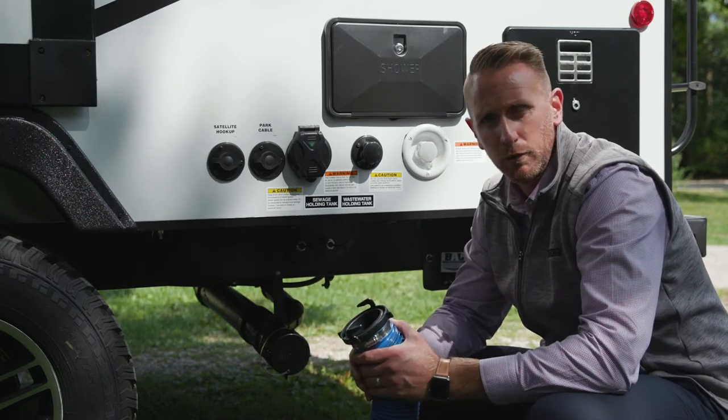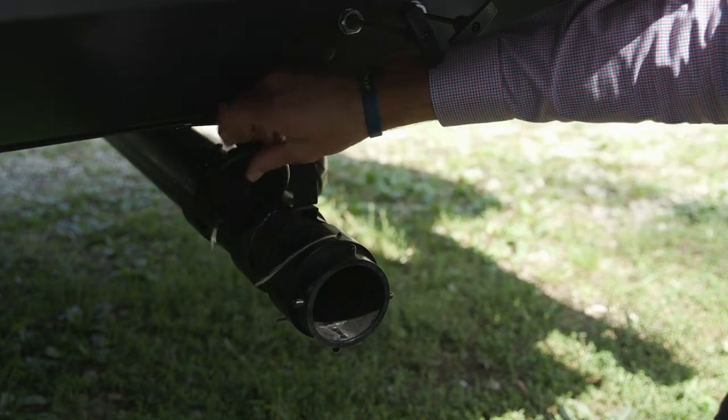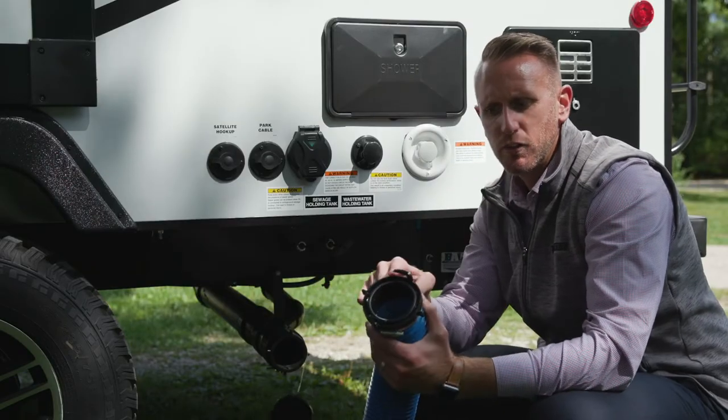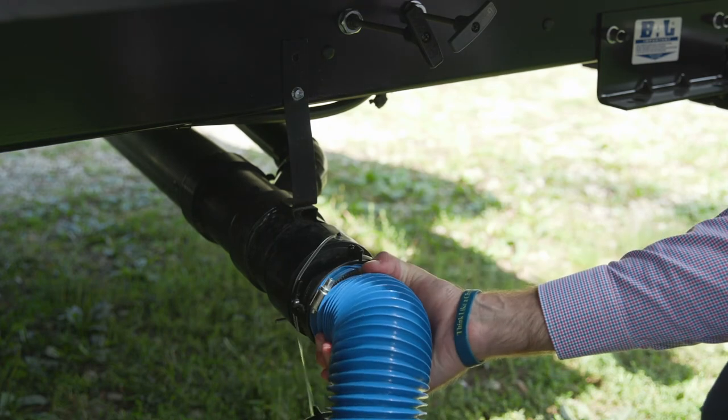To connect to your trailer or fifth wheel, you'll want to remove the cap. There are channels or teeth here that you will then connect and twist in place.